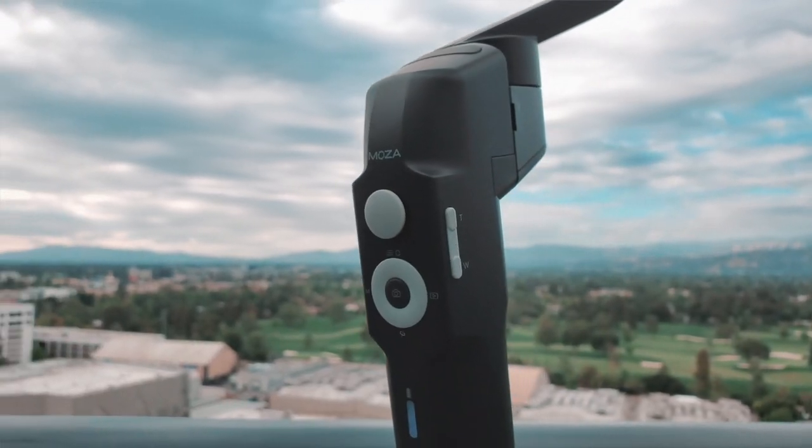If you haven't seen '5 Reasons Why I Like the Mosa Mini S,' the link is down in the description — please check it out after this video. Because at a $79 price tag, with features like 260g payload capacity, foldable design, and unrestrictive phone grip, the Mosa Mini S is a fantastic entry point for those looking to stabilize their smartphone videos.